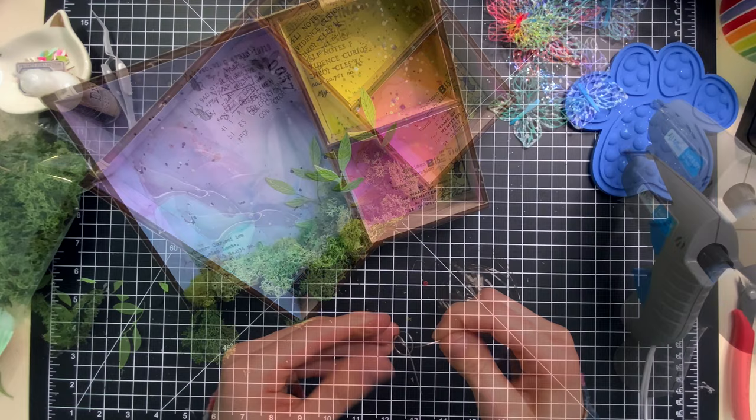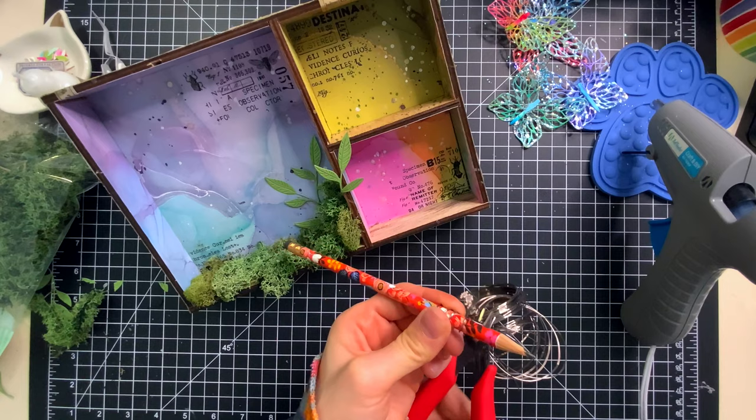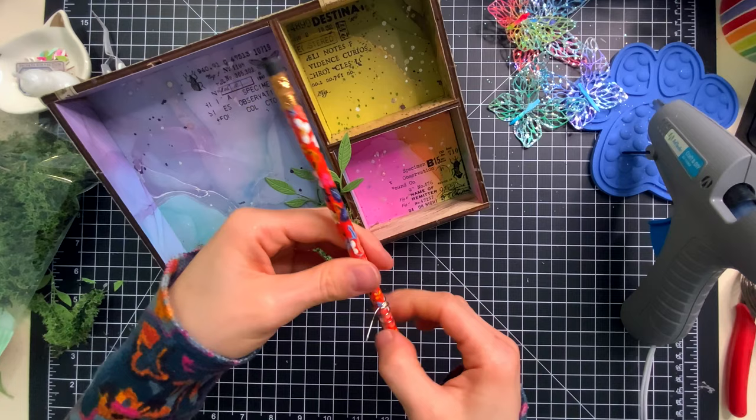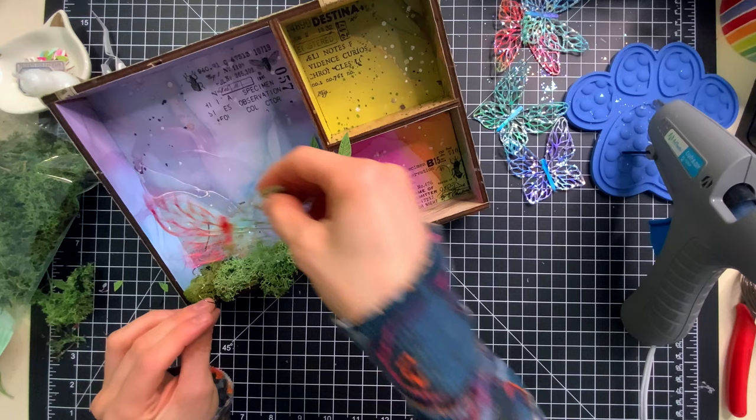When it comes to attaching the butterflies to this project, I wanted to make them look like they were fluttering, so I pulled out some 20 gauge wire and wrapped it around my pencil. Because I'm wrapping it around the pencil, it creates a curlicue effect, which adds a little bit of fun and interest and makes the butterflies look like they're kind of fluttering in the air. You could attach them with just a straight wire, but I like the added curlicue effect.